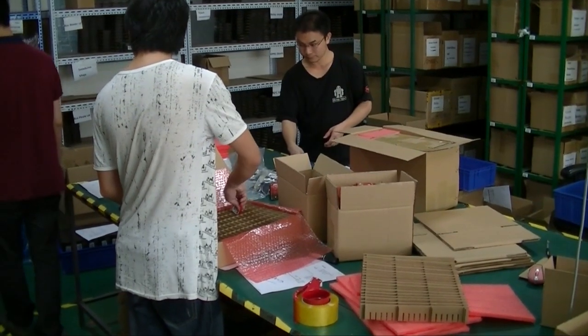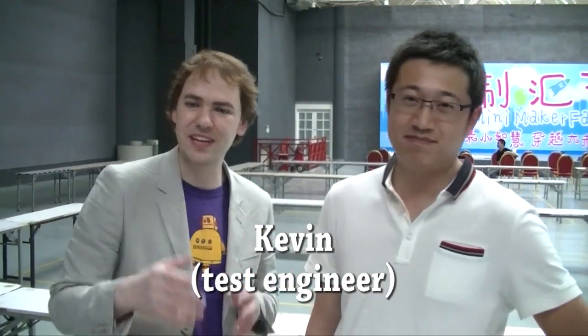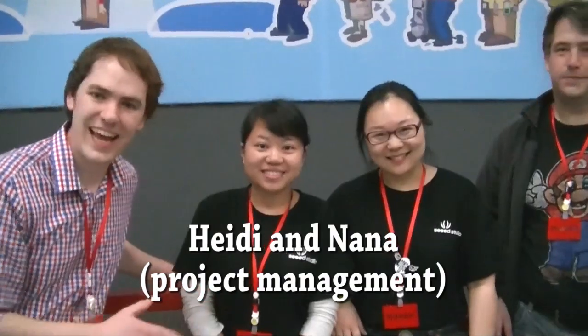That was our Seed tour. Now here's a few more people we met later that night at Maker Faire. This is Kevin and he does all the testing of the stuff that we sell. This is Nada and this is Heidi, and they've both been our project managers at Seed Studio.